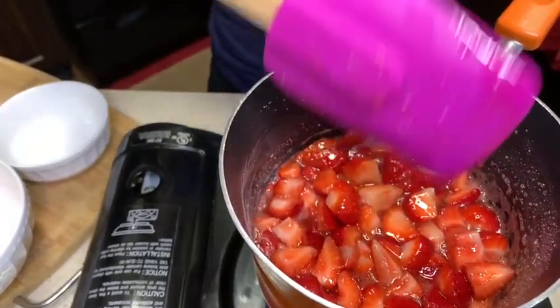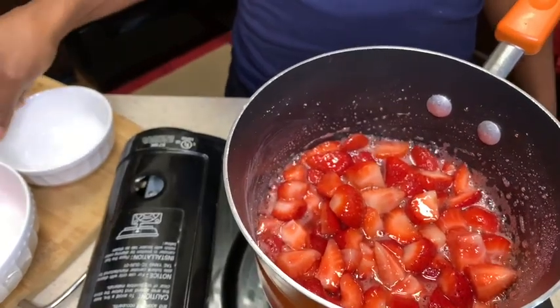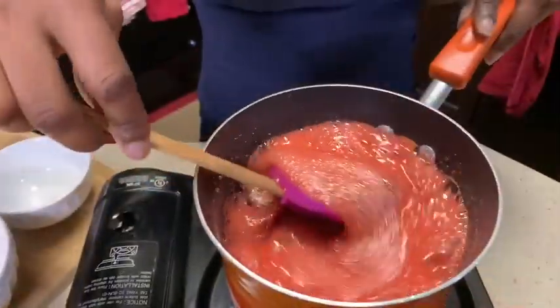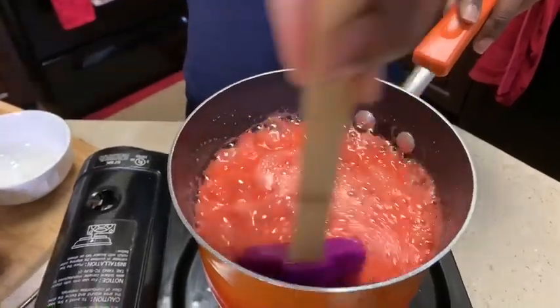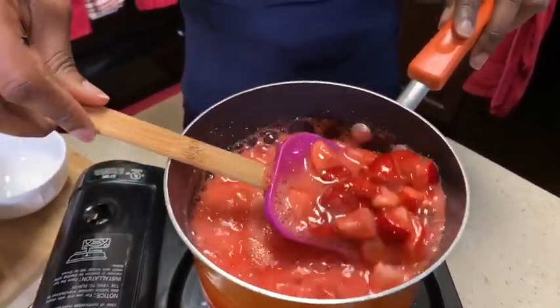I can't wait to show you what it's gonna look like when it's all done. We're cooking — everything is melding together.